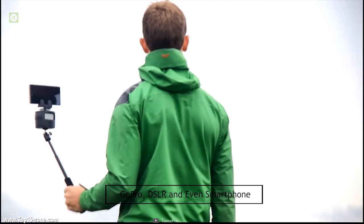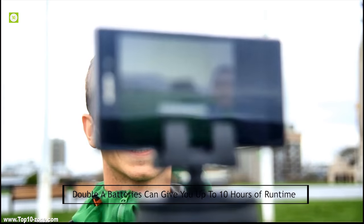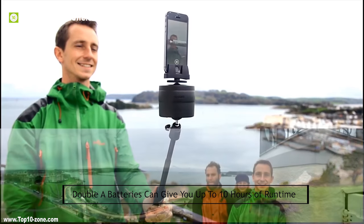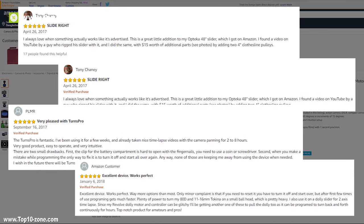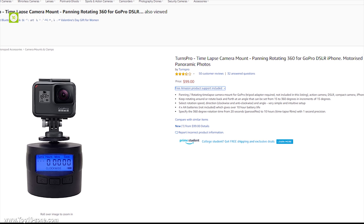Terns Pro can be used with GoPro, DSLR and even smartphone, and AA batteries give you up to 10 hours of runtime allowing you to shoot with no stress. With decent customer reviews and ratings, this device is available on Amazon at around $100.